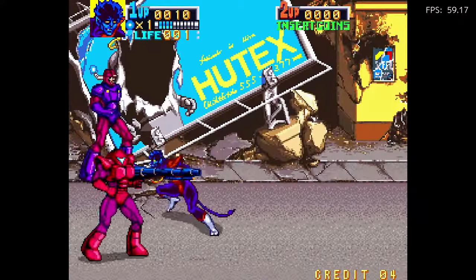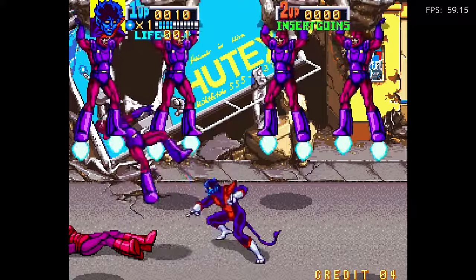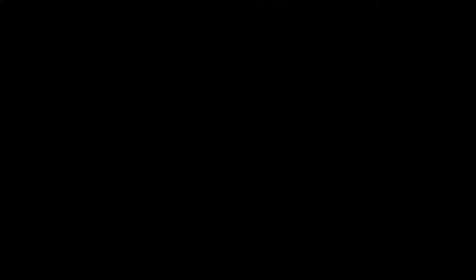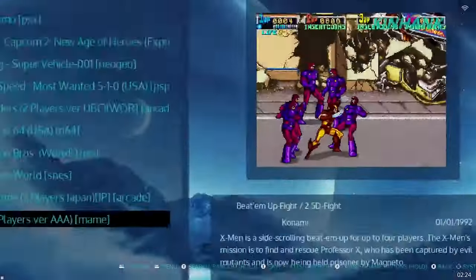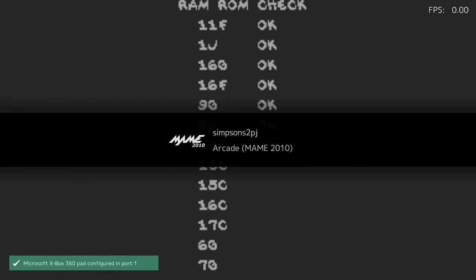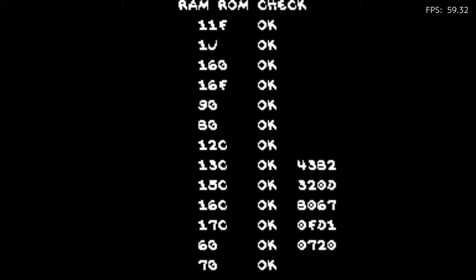X-Men is running pretty good. Let's exit out of this game. This is not meant to be an Emuelic review, so if you're wondering how to do some of these things, you can go to tutorials. The cool thing is they installed some tutorials in this console, so you don't have to look very hard if you're wondering how to run Emuelic and some of the techniques to get in and out of games. It's very easy.